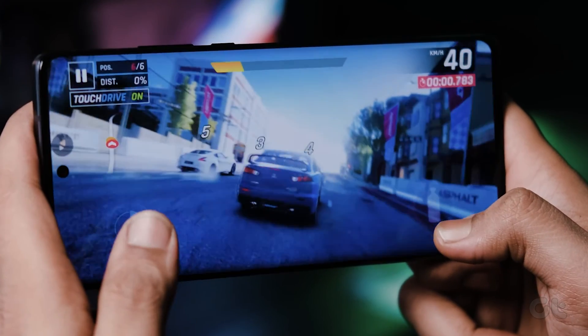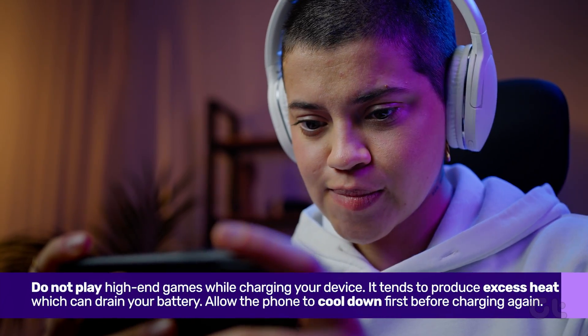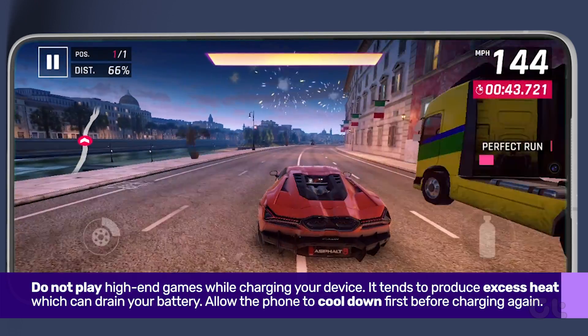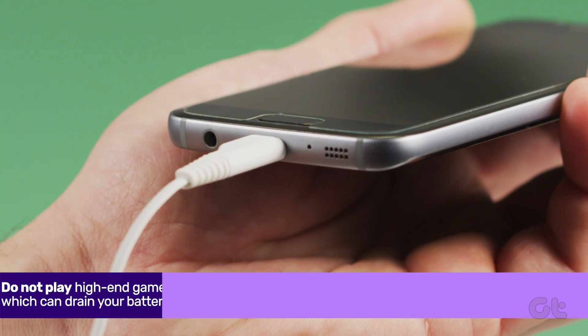Next, steer clear of indulging in high-end games while charging your device. It tends to generate excess heat, a major culprit in battery woes. Allow your phone to cool down before attempting to charge it again.